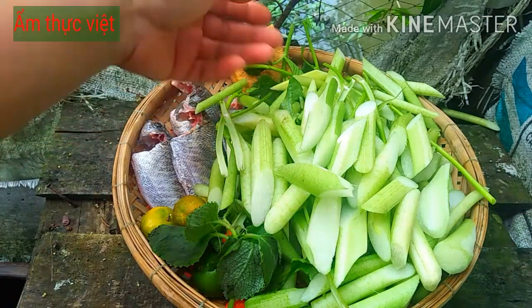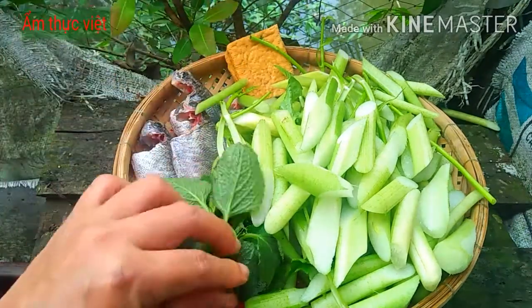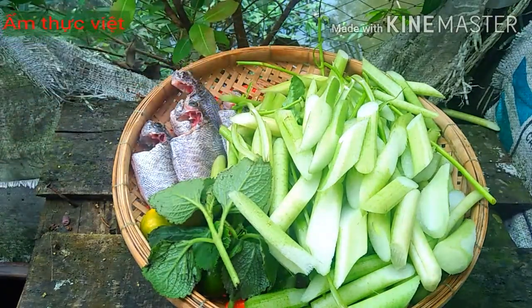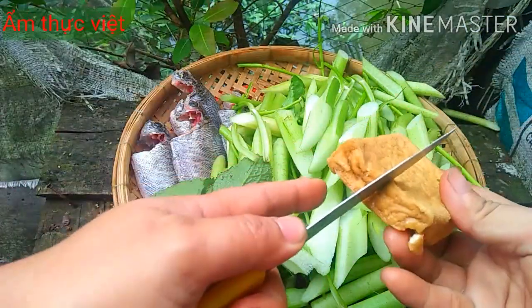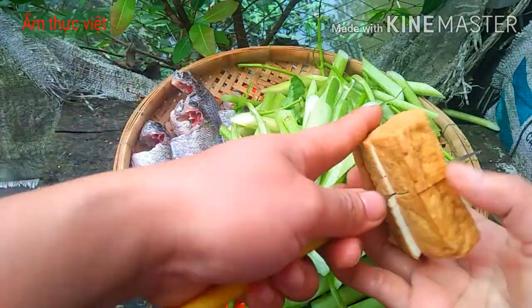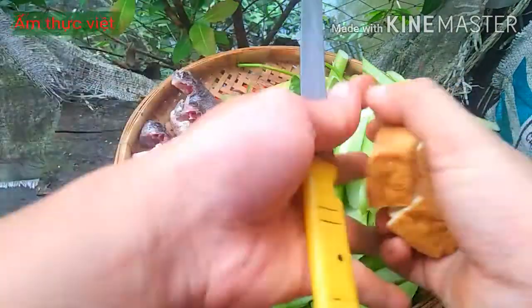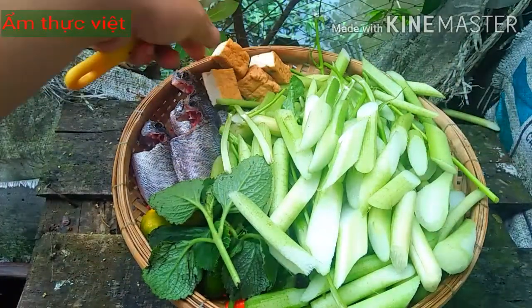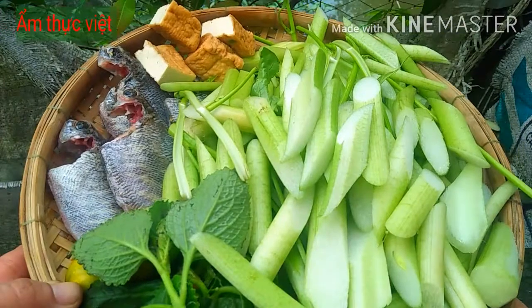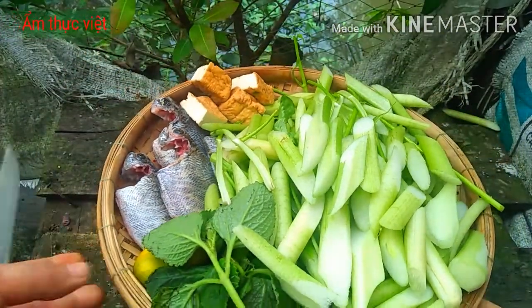Sau khi chúng ta đã sơ chế môn xong rồi, chúng ta sẽ để qua một bên và cắt phần đậu hũ. Phần cá đã làm sạch rồi nên các bạn không cần làm gì thêm. Phần đậu hũ thì các bạn cắt làm 4, để khi nấu canh nó sẽ ngọt nước hơn. Tất cả các nguyên liệu nấu canh chua đã chuẩn bị xong, bây giờ chúng ta vào bếp.